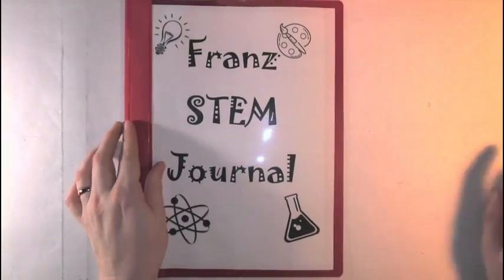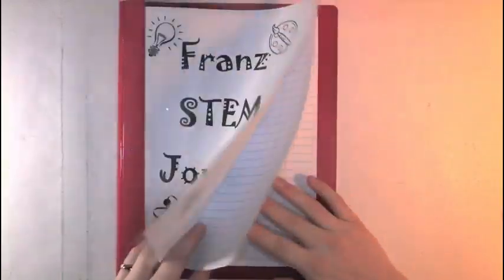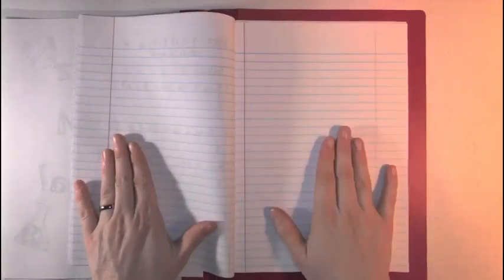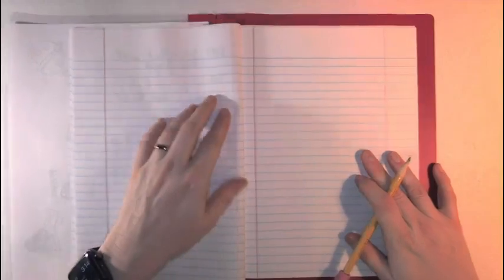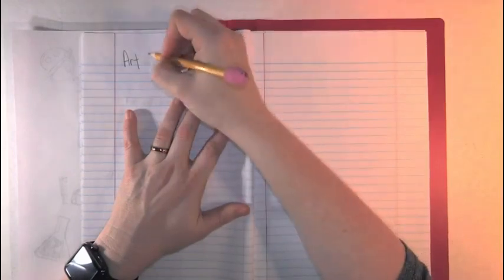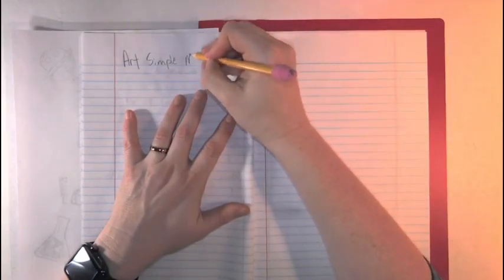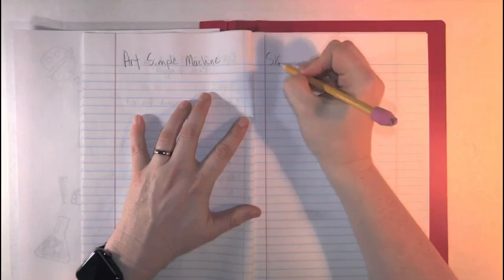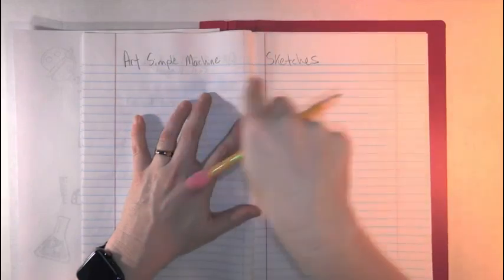Alright, so the first thing we're going to work on is your STEM journal. Open it up and find a blank page. I don't mind if you want to keep space and do three on one side and three on the other side — that works for me. I'm going to start by writing at the top: 'Art, Simple Machine or Tools' — and then I'll keep going over to the next page — 'Sketches,' because I knew I was going to take up two pages.